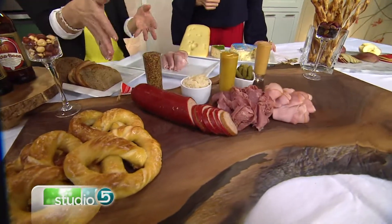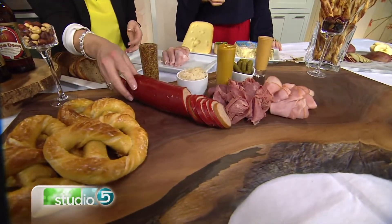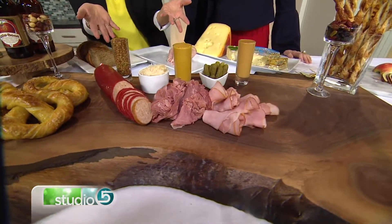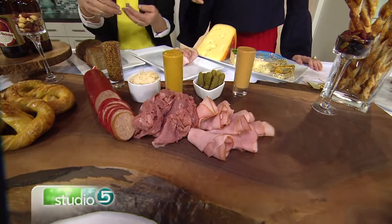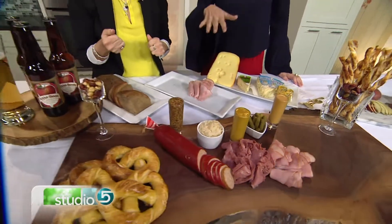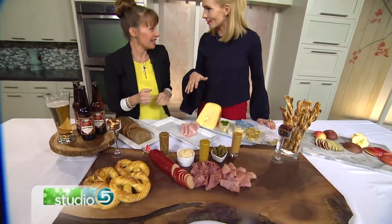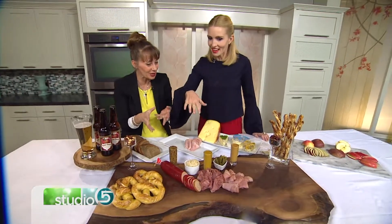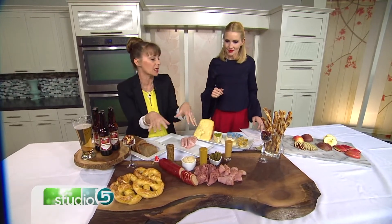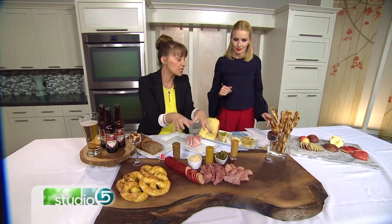You can choose any kind of meat you want and just put it directly onto the board. The colors really end up looking beautiful together, and that's kind of what you're going for. Then to go with your meats, have some different kinds of mustards — the men really like the mustards.